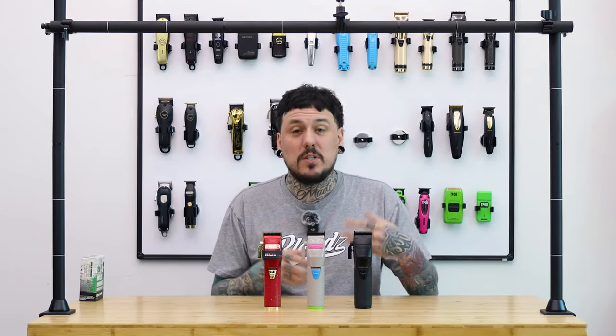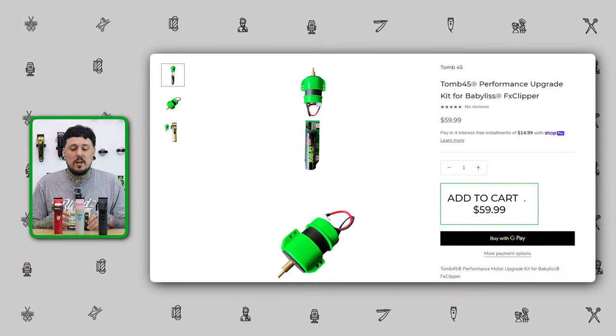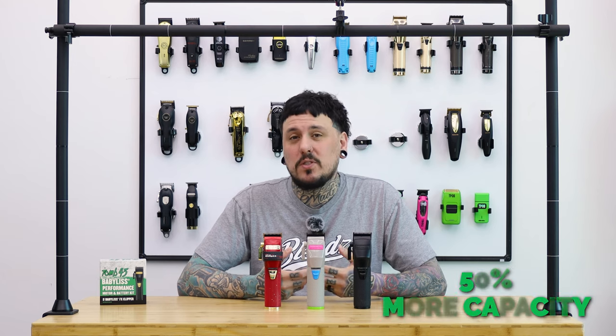These clippers lose the power they come with originally. The Boost hasn't been used long enough to see that issue, and it comes boosted from the factory with a better motor. Today we're talking about the 245 Performance Upgrade for your FX clippers — a brand new motor, a brand new battery with 50% more capacity, and a motor closer to the Boost upgrade.